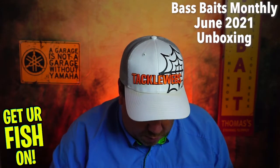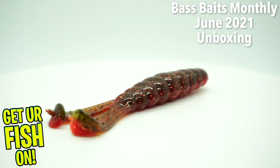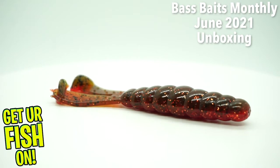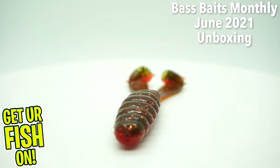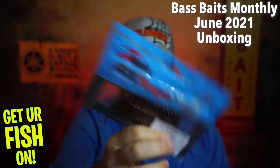Holy cow. From Z-Man — The Goat. Please let them send me a chatterbait, please. This is a fantastic trailer for a chatterbait.